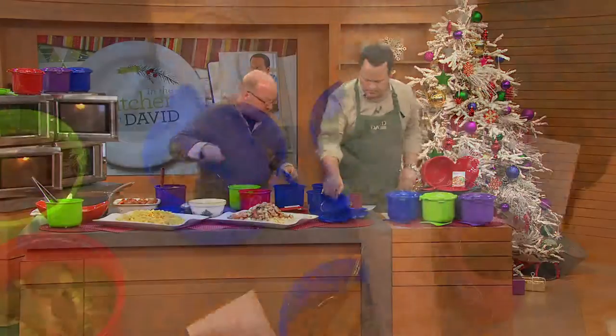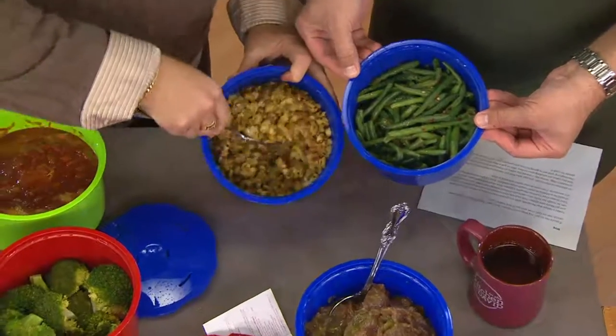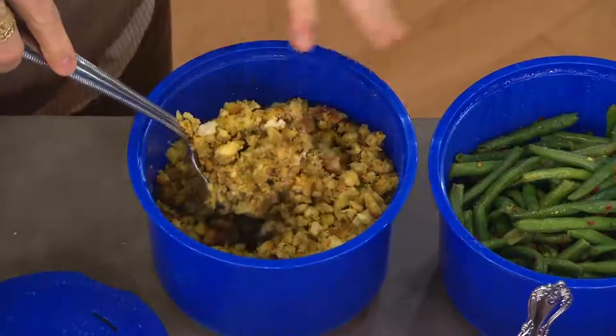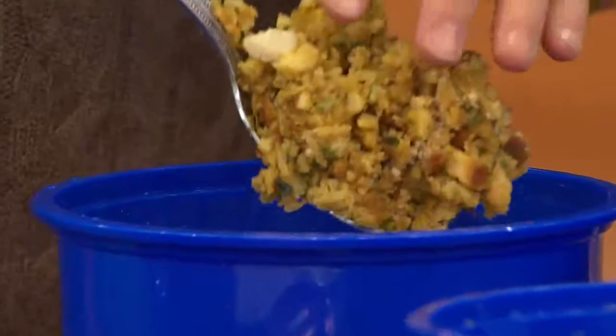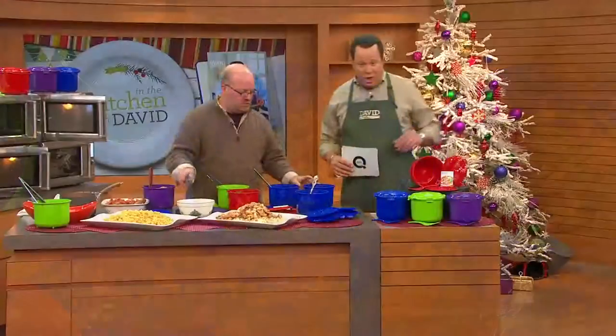Side of green beans — look at that. I've got stuffing; these are garlic green beans. Beautiful. Look at the stuffing — think of that as a side dish. What I love about this: think of stuffing or rice — nothing clumps, it doesn't get cooked into a big mound. It crumbles beautifully for you. Don't want you to miss out on these.